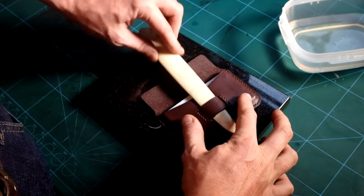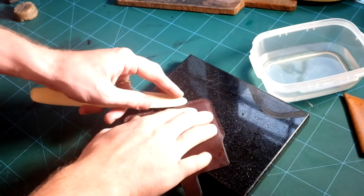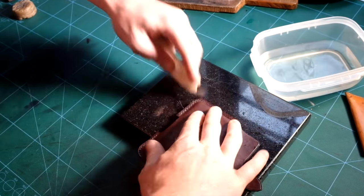Using my bone folder I'm also willing to give the loop some interesting curve. I'm using this tool as well to break the edges toward the mold.